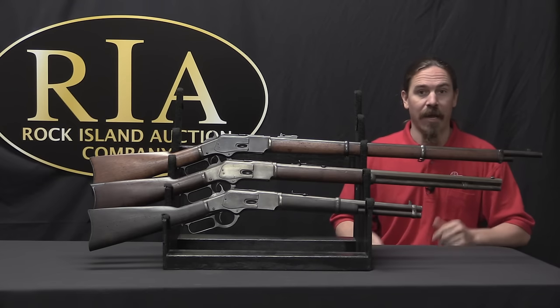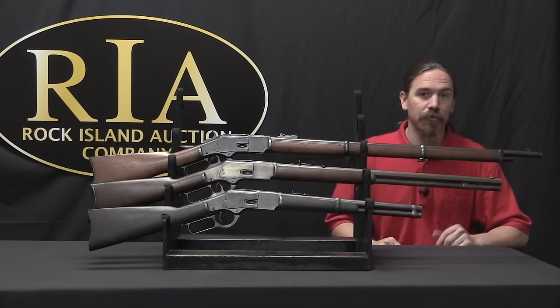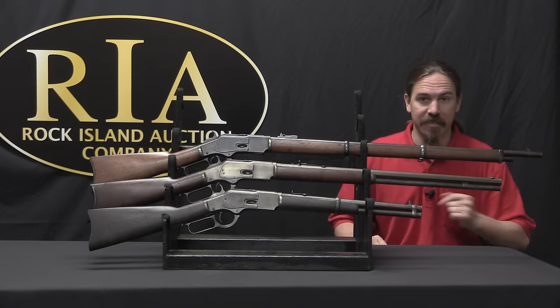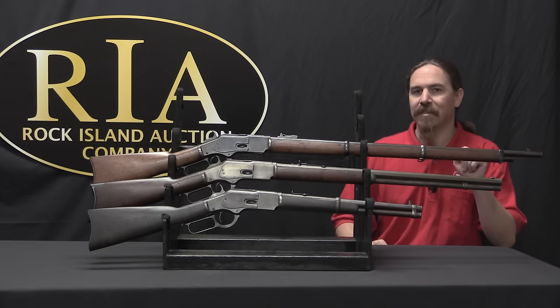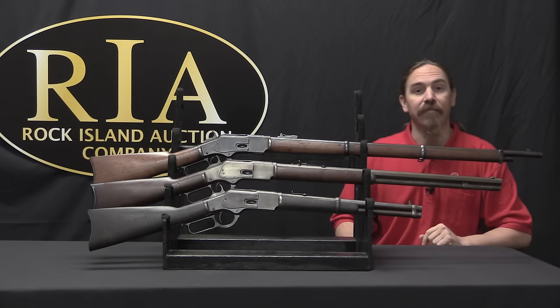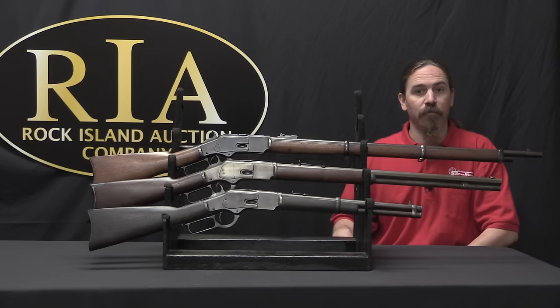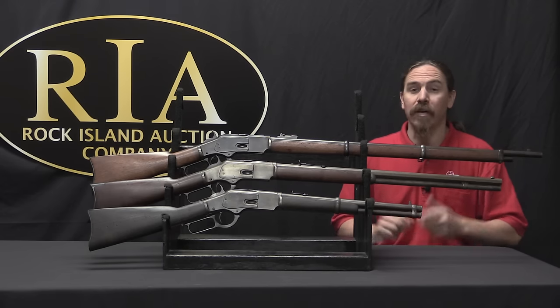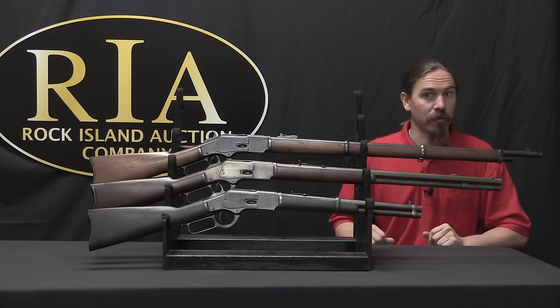So the first gun in this series was the Henry Repeating Rifle. That was replaced by the Winchester Repeating Rifle, or as we know it today, the 1866. And then when they improved the 66 it became the 1873 model, and that one was actually formally identified by Winchester as the Model 1873 in order to distinguish it from the earlier version.